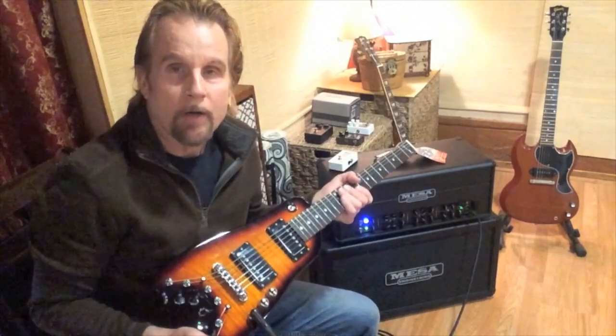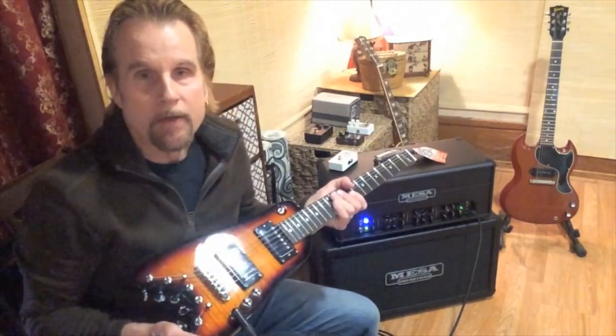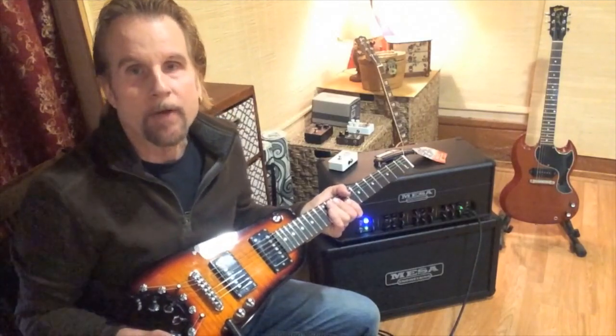This is the Strobel Rambler Travel Guitar. We're going to try some cleaner sounds on it, including some from the Electro-Harmonix Synth 9 pedal.